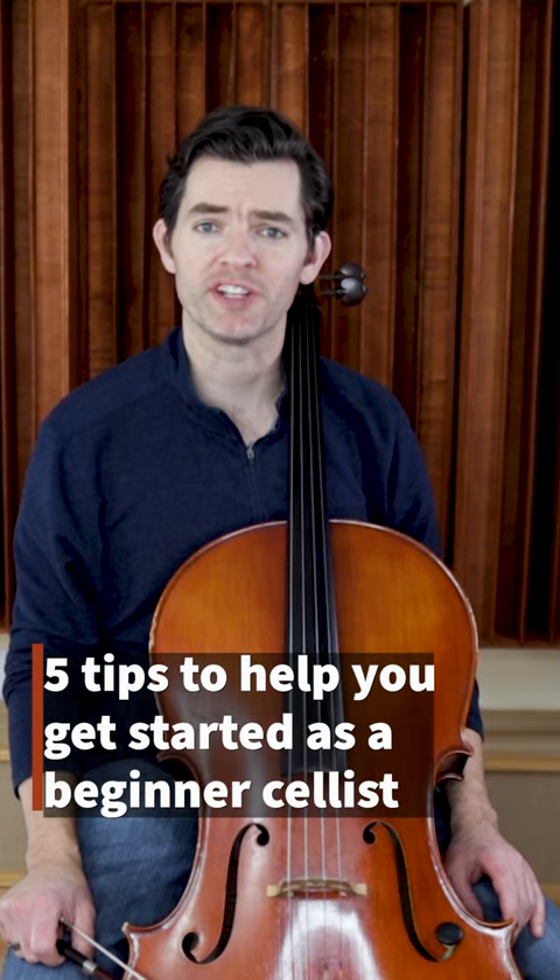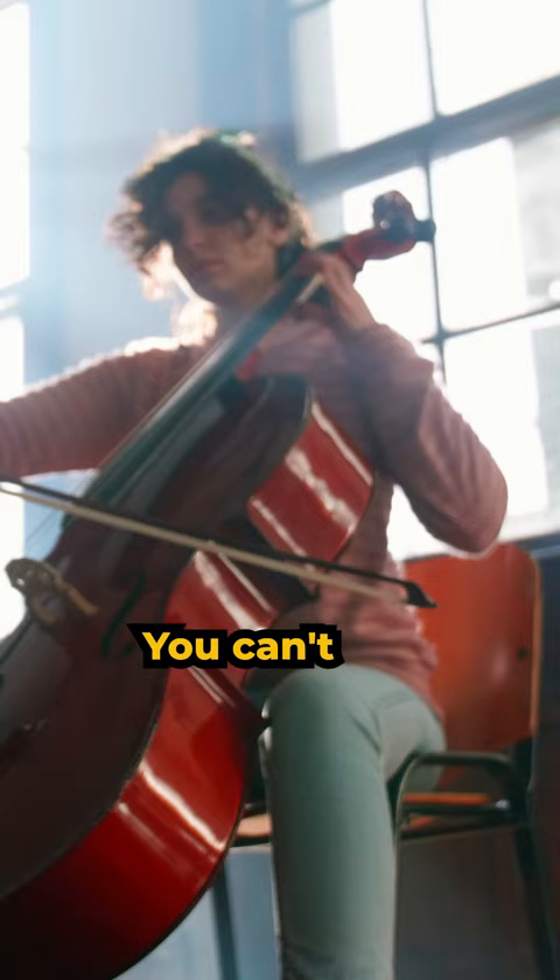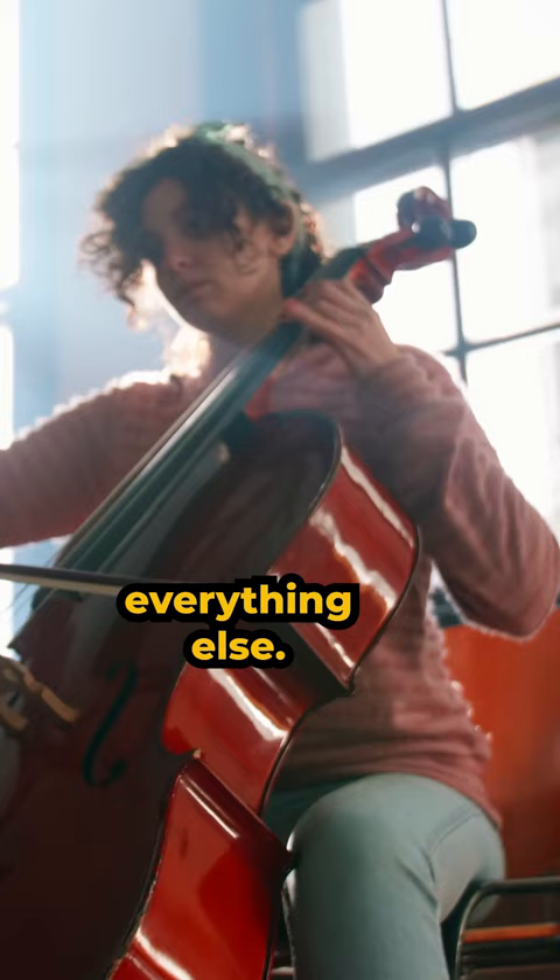Here are five tips to help you get started as a beginner cellist, and number five is really important. Number one: focus on posture and positioning. You can't make a great musical sound without sitting at the cello properly, because it affects everything else.